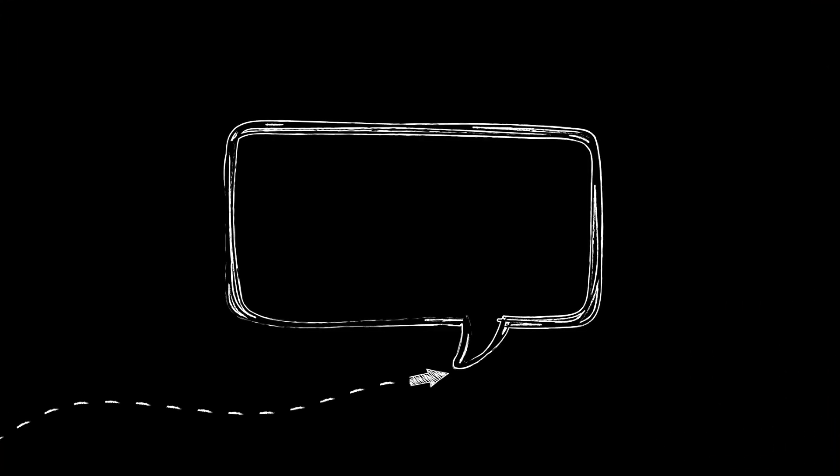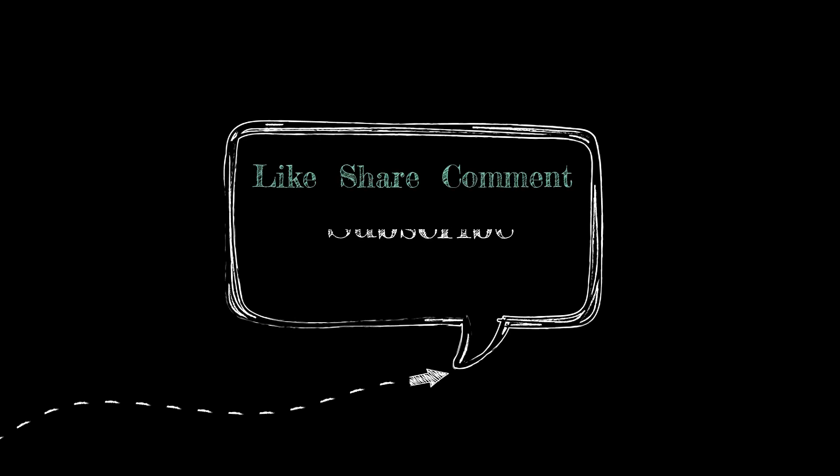I hope you liked this video. Do share any other information on this topic in the comment section below, and for more such academic videos, do subscribe to this YouTube channel, Constructing Minds.